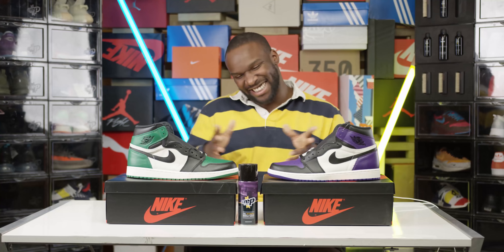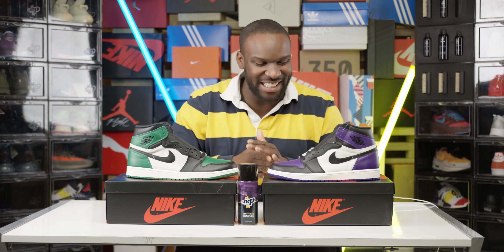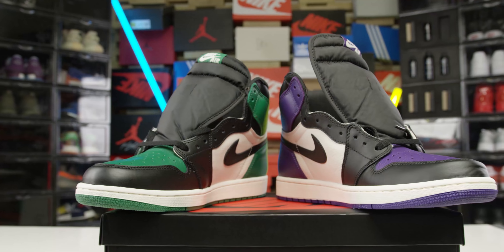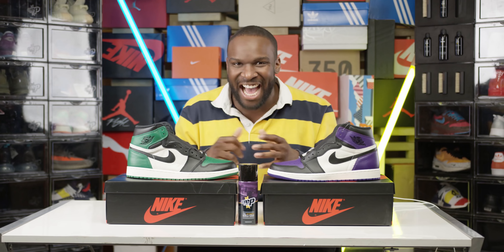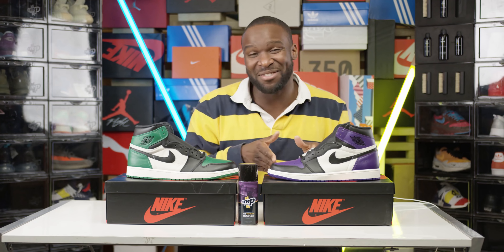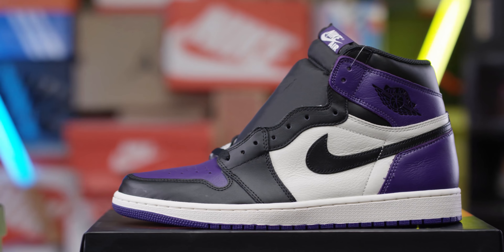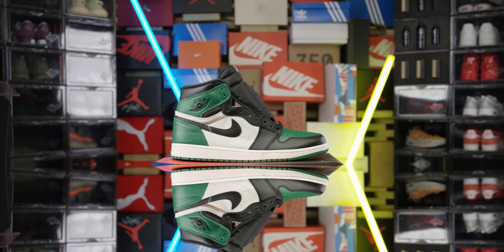As you can see today we are reviewing two kicks at the same time and I've got my little seat, I'm feeling good so let's get into it. Today we are reviewing the Air Jordan Retro OG highs! On my right which is your left we've got the Pine Green, on my left which is your right we've got the Cork Purple, and they are being released this weekend. So let's go review these bad boys.